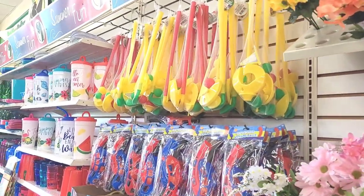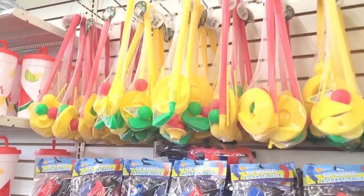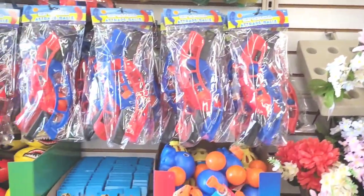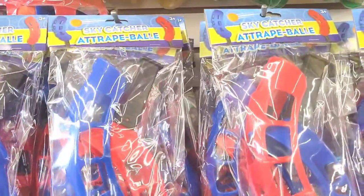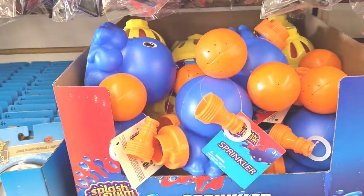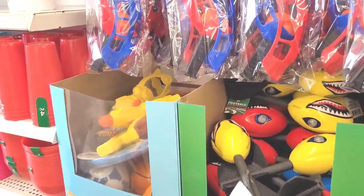Hi guys, welcome back to my channel. Today I'm in Dollar Tree over in the summer fun section. They got out some nice little inexpensive games to play - got this sky catcher right here, and they have these different sprinklers down here. A lot of little fun things to do with the children.